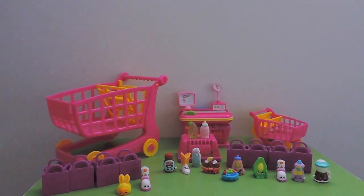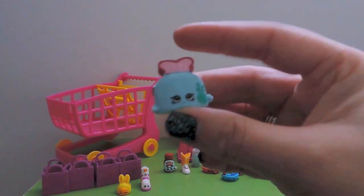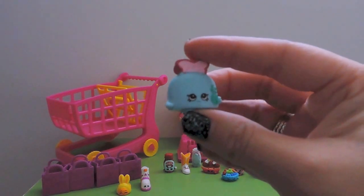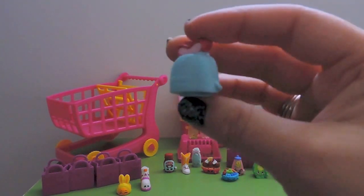Shopkin number three is Toasty Pop from Homewares, a common - such a cute toaster! Pretty sure I already have the white Toasty Pop in the duplicates drawer.